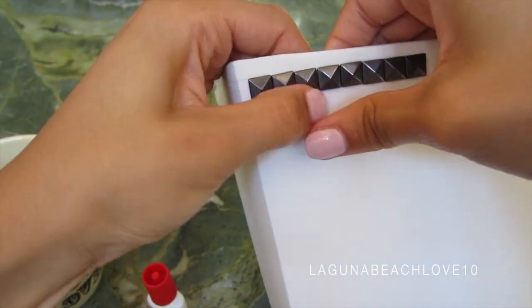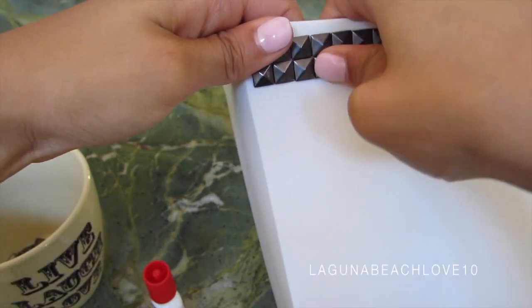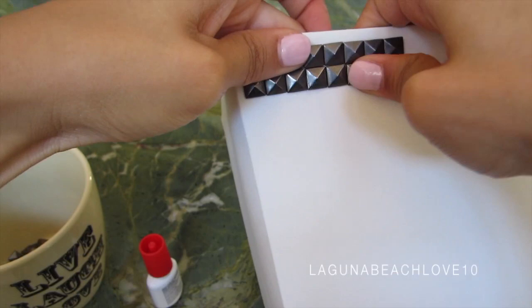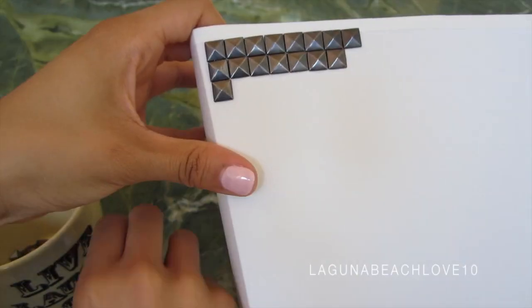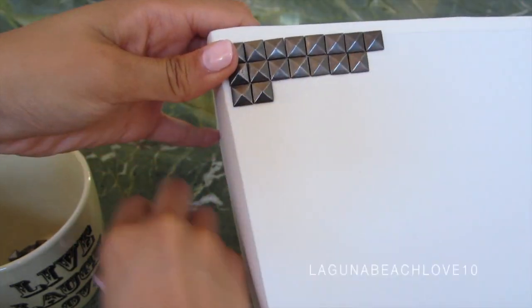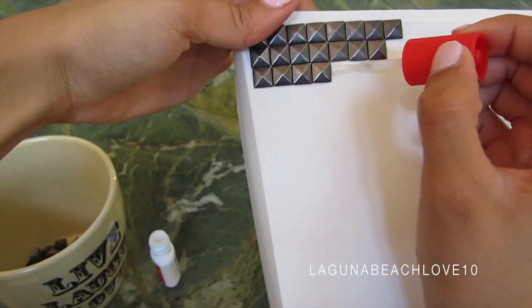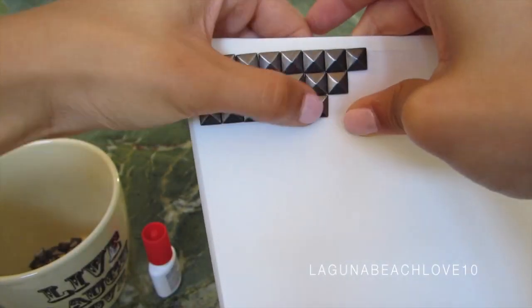I found that the easiest way to get the studs on there is to brush on the super glue and then place the stud on top, and hold it down on both sides for a couple of seconds just to get it to stick. That way you won't be getting any super glue on your hands, and it's a lot easier to paint the super glue on the lampshade as opposed to trying to get it on the studs, since my studs are kind of on the smaller side.